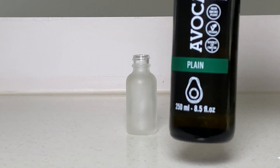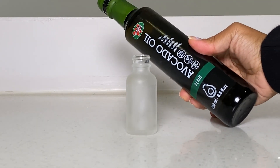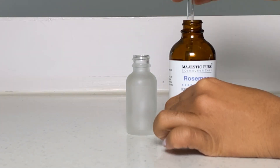This is the easiest rosemary oil recipe for extreme hair growth. It only has two ingredients. I'm using avocado oil but you can use your favorite carrier oil — it can be whatever your hair likes. And then we use rosemary essential oil.